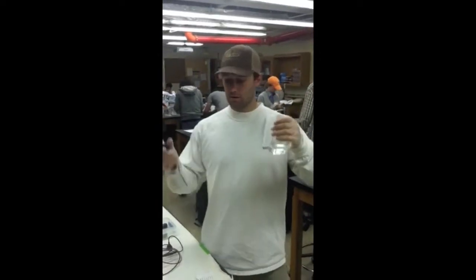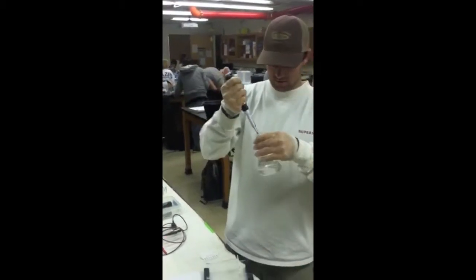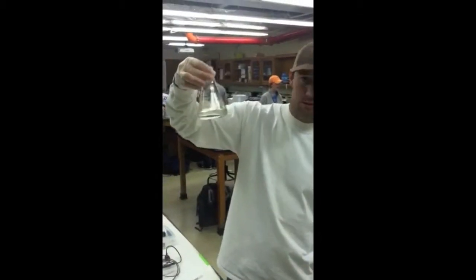Now that we're below 60 degrees, we're ready to load 6 microliters of ethidium bromide into the solution. Now that's in, make sure you swirl it completely so it's completely mixed.